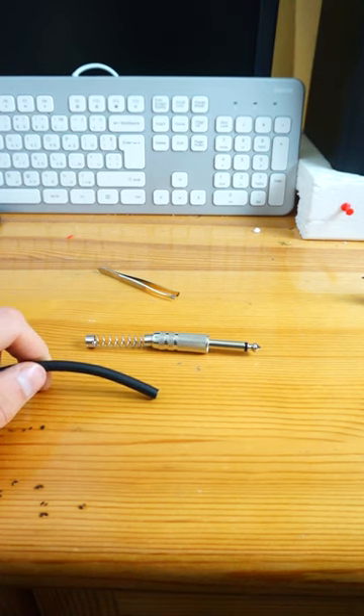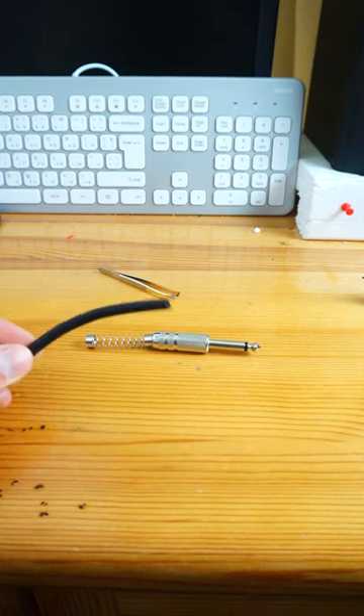How to make your own guitar cable. You need mono cable and mono jack.